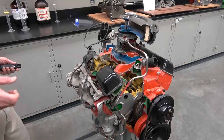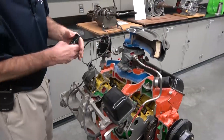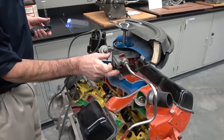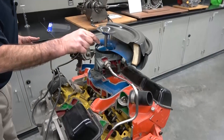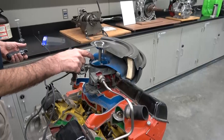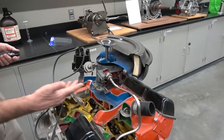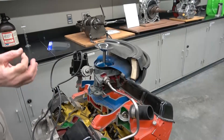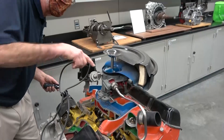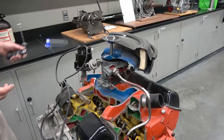We should also note the carburetor. The fuel is going to come in through this line that's color-coded red, going into the carburetor. There's a butterfly valve on the carburetor that allows us to adjust the airflow. The carburetor is actually a mechanical control system — inside there will be a series of channels and places for the fuel and air to mix together. That entire mixture is going to come out through the blue intake and in through the intake valves.